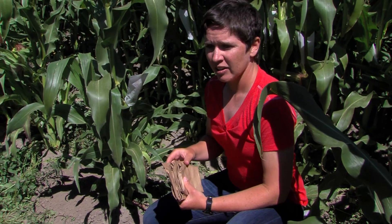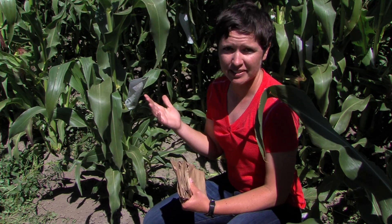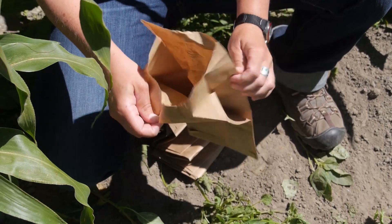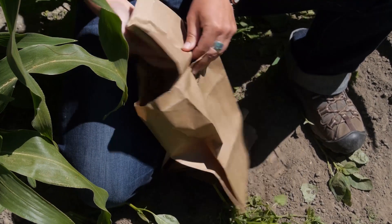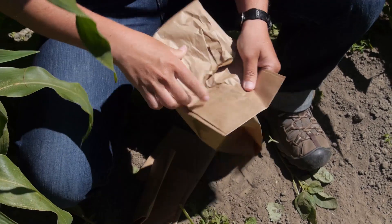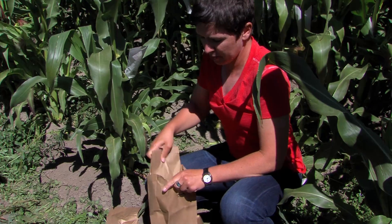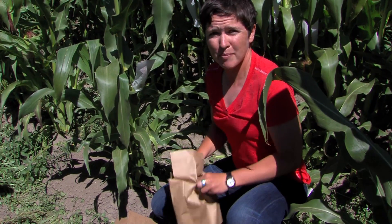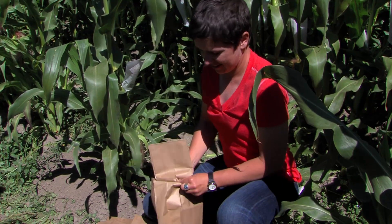It's important to do this in the middle of your plot. That ensures that any pollen that might accidentally get into your bag most likely is from the same corn that you've just collected. Take one of the bags you've collected, open it up, and as quickly as you can — again to avoid any contamination — dump the pollen from each bag into one collective bag. This combines the pollen from all of your plants so that when you're pollinating your corn, you're getting a mix of the genetics from all of the plants in your plot, and ideally not getting any pollen from outside your plot.